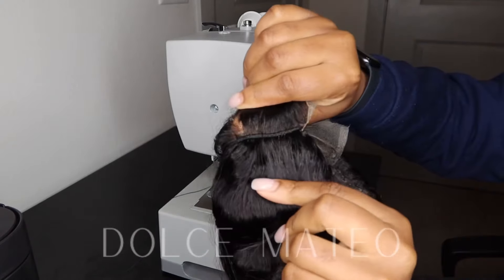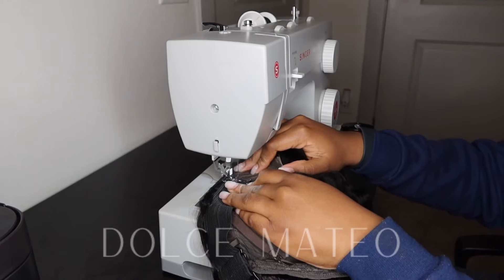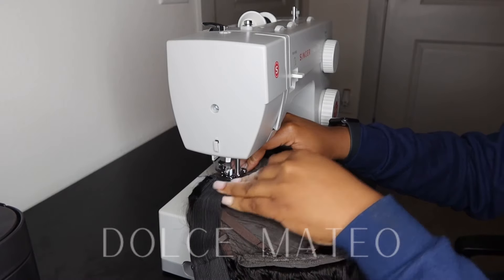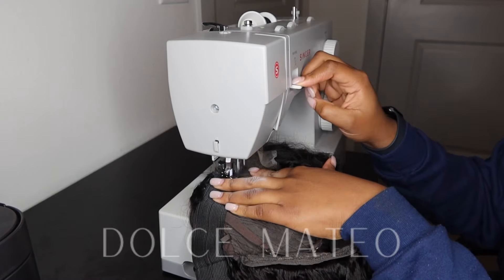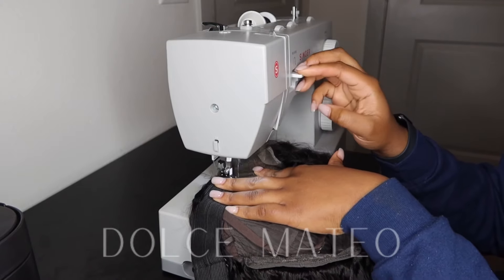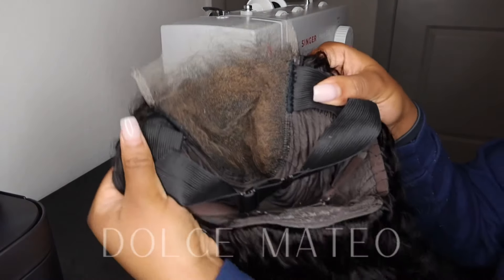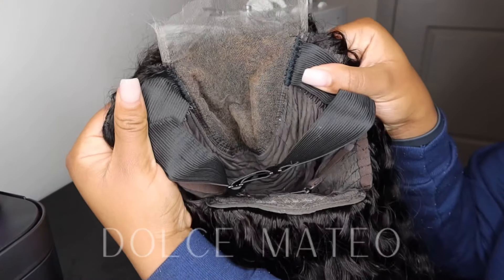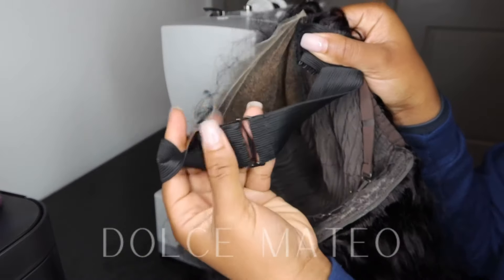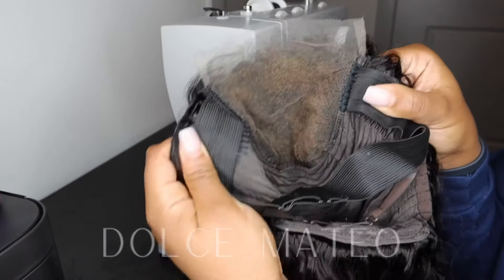I'm showing you guys how I typically do that. I like to put the elastic band right where the closure ends and the wig cap meet, because it just allows a better lay for the lace. I don't use the combs in my hairline especially now because postpartum hair shedding is still happening — I don't know when it's going to end. But if you're interested in these bands, I do have them on my website for wholesale.